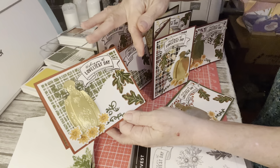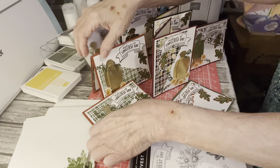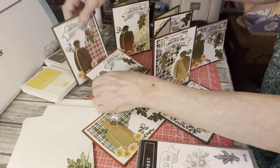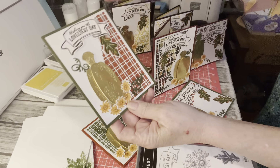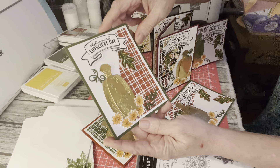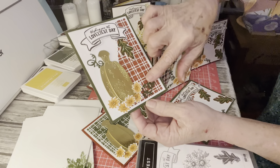I put some in landscape and put it on top. Some are portrait, and I got to put bling on — I forgot to put the bling, I'm doing that now. Some are portrait and the die is on this side. They're all a little different, but the same pumpkin and the little curly cues.